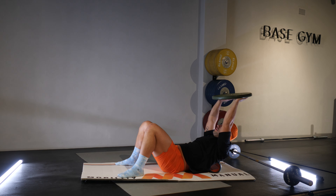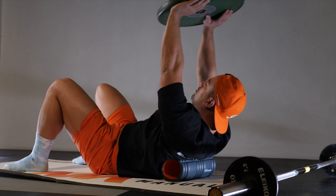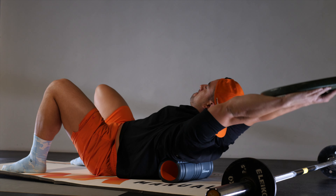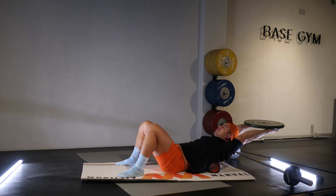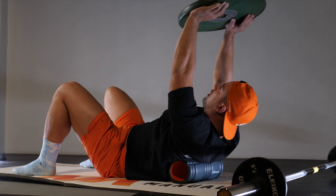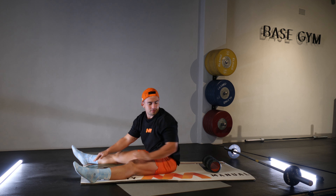Just three more reps. Last repetition now. And relax there — just going to take a short rest.